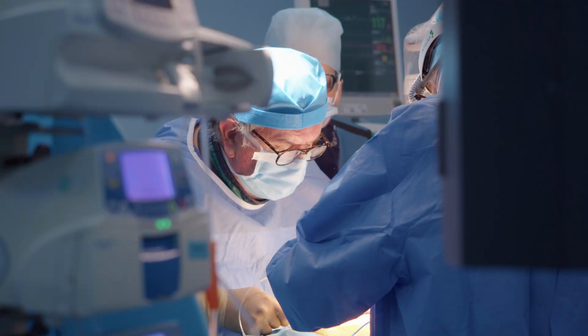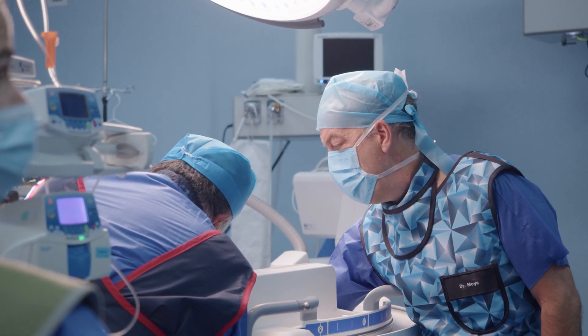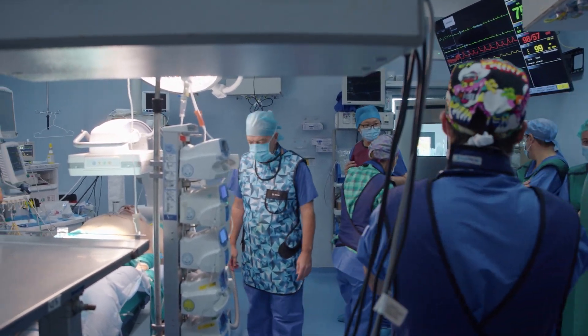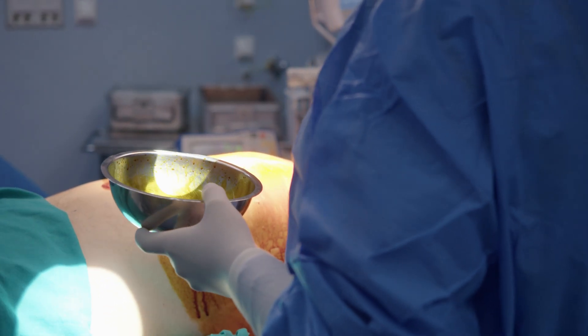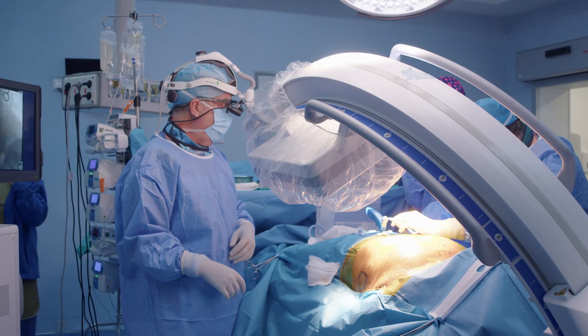In this video, we will explore what an ICD is, how it works, and why it's a crucial device for patients at risk of serious heart rhythms. Whether you are a healthcare professional, a patient, or simply someone interested in cardiovascular health, this video aims to provide valuable insights into the role of ICDs in managing heart conditions.